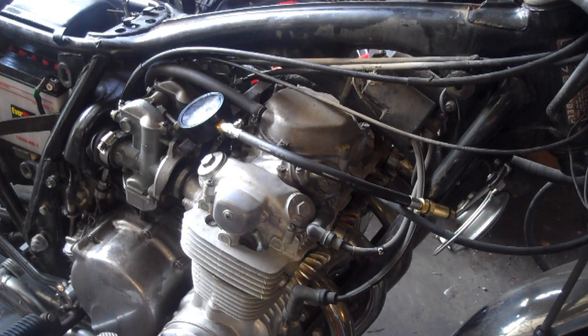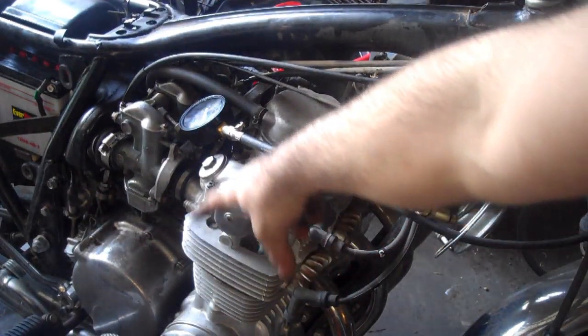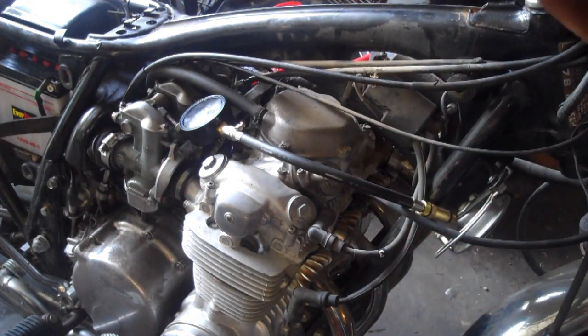If one or more cylinders read low compared to manufacturer specs, you can do a wet test to find out whether it's worn rings or valves and head gasket. Dribble about a teaspoon of regular motor oil down into the cylinder — a syringe works well — then shake the bike a little to disperse it around the rings and do another compression test. If compression goes up, the oil temporarily sealed the rings, meaning worn rings are the cause. If there's no change, it could be a head gasket or valves that need adjustment.